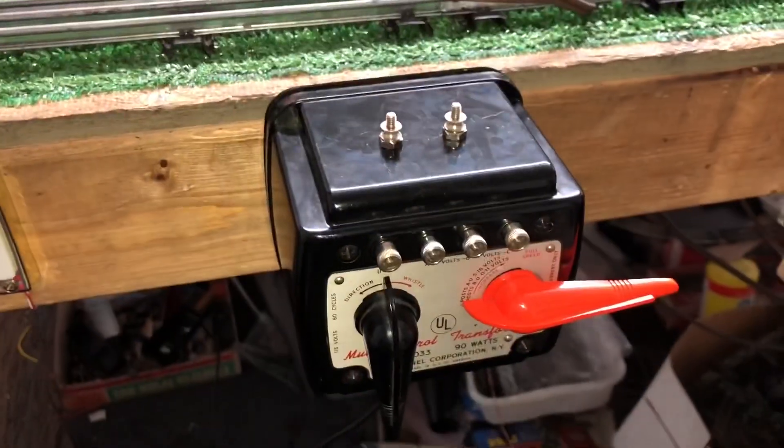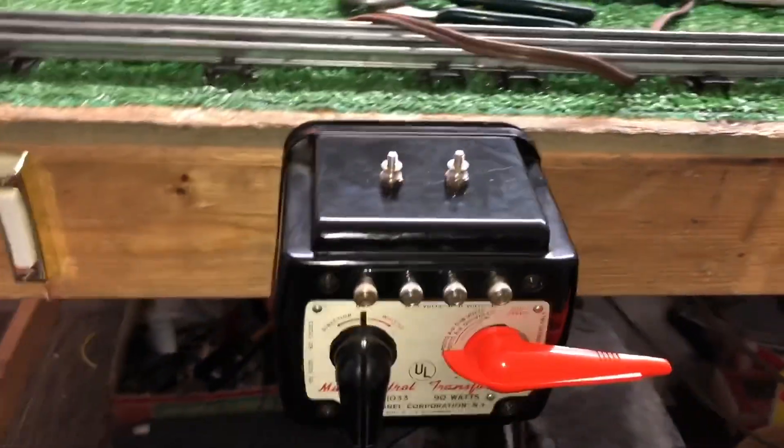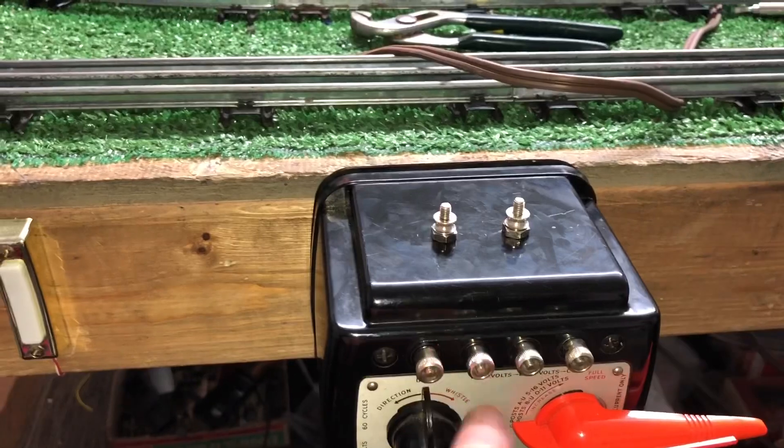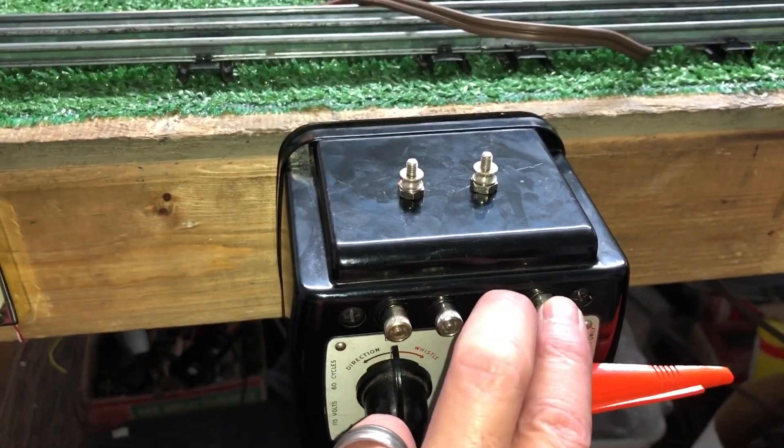What you're looking at is a Lionel 1033 transformer — straight AC transformer, and it's 90 watts. The first two terminals are variable voltage, and the second two are fixed voltage for running accessories.